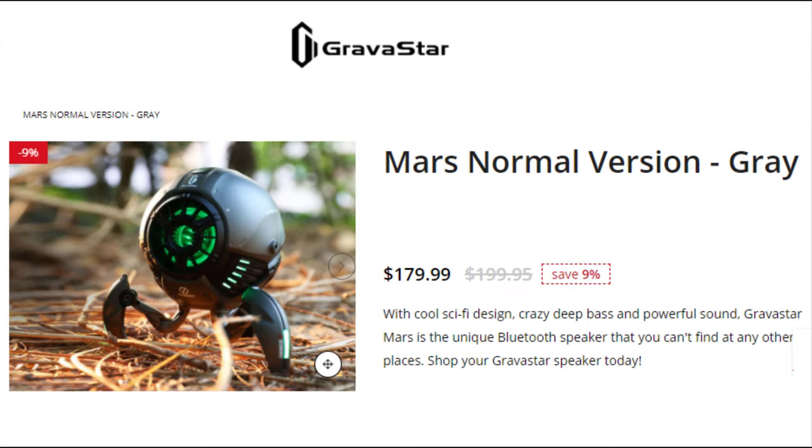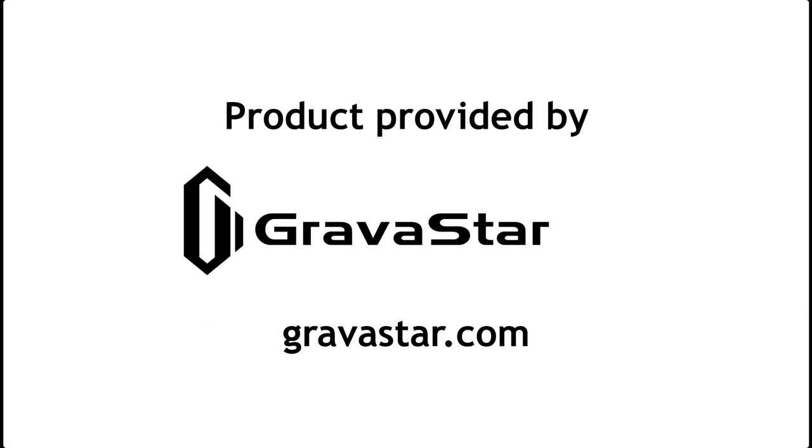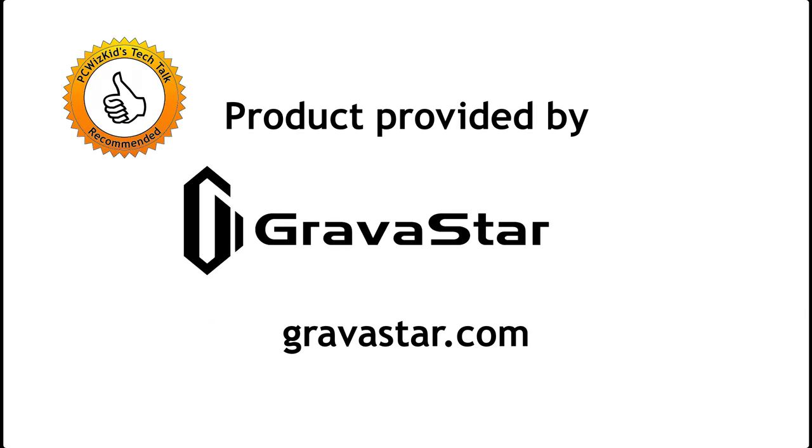Prices — right now on the Gravistar website, you can get it for $179.99. This is high quality design and construction with great bass sound quality. So you get what you pay for. Definitely recommend it from Gravistar. I'll add the link below in case you're wondering.